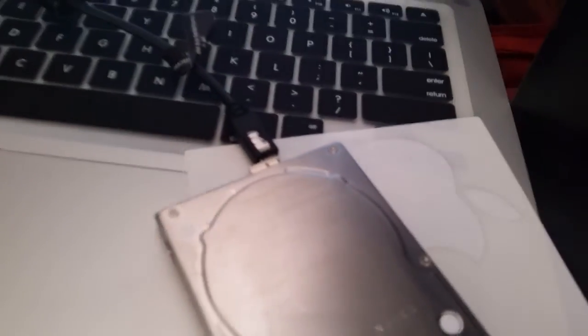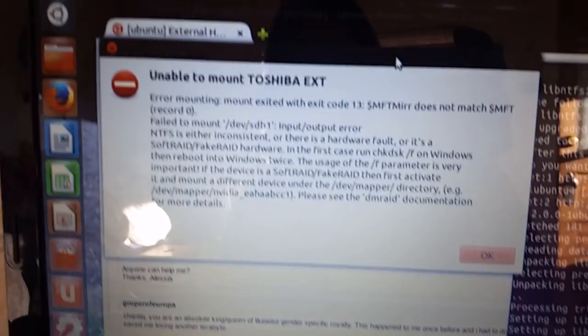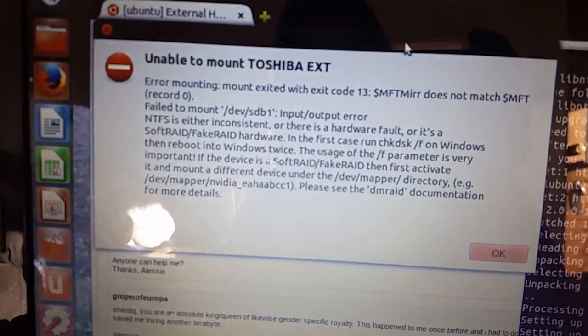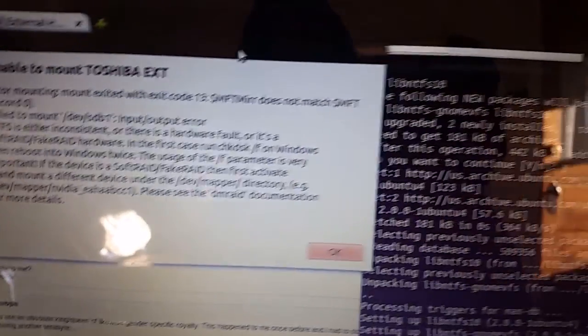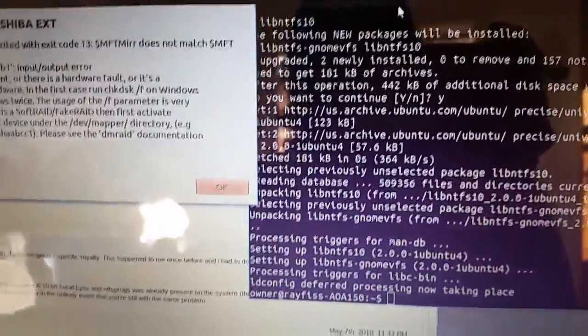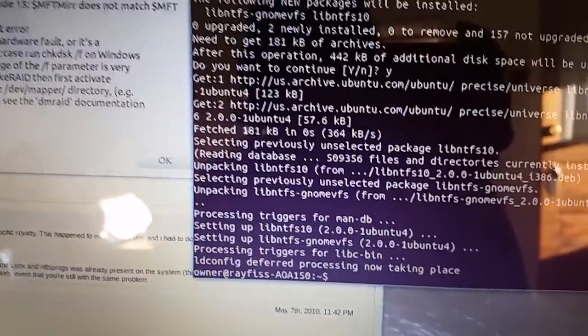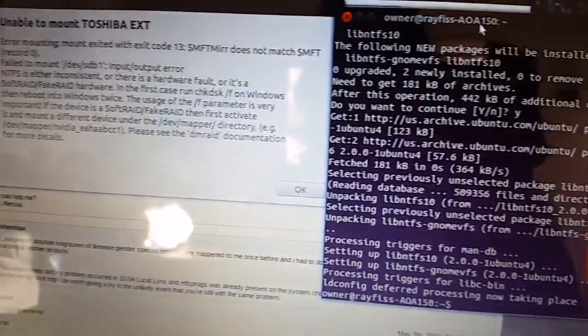This is a two terabyte external hard drive that works great on a Mac or Windows, but I'm having trouble getting it to mount on the Linux unit. So what I'm doing is running some commands here, installing packages, with hopes that it will work once I restart this computer.